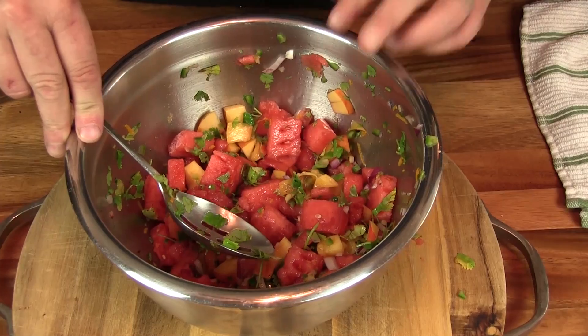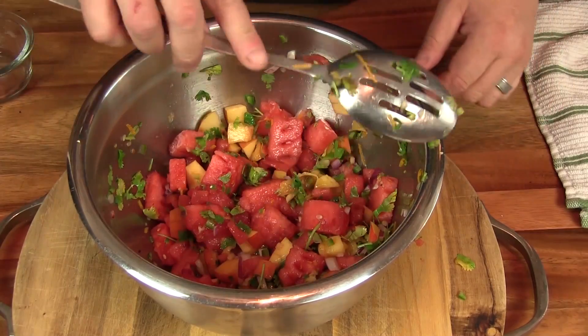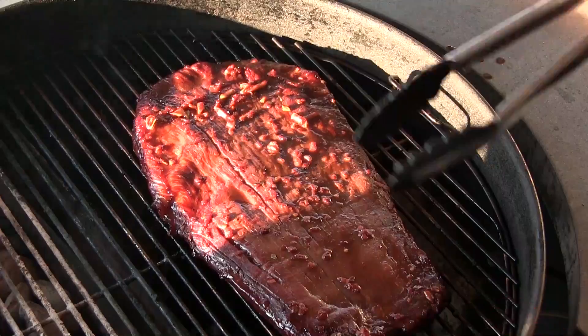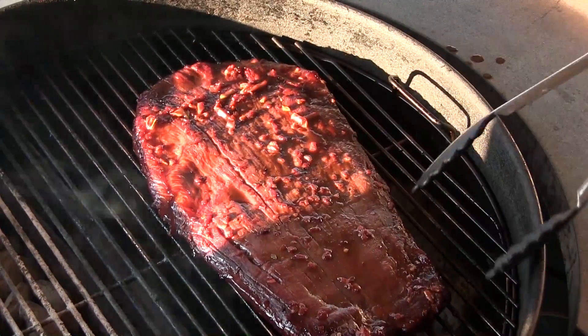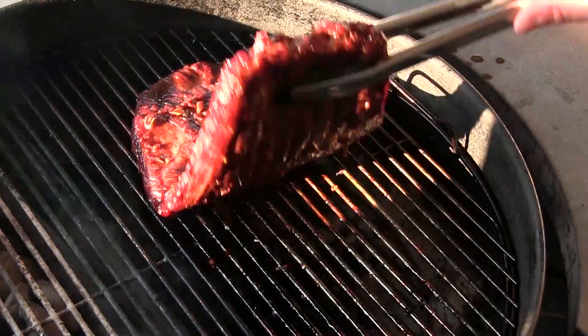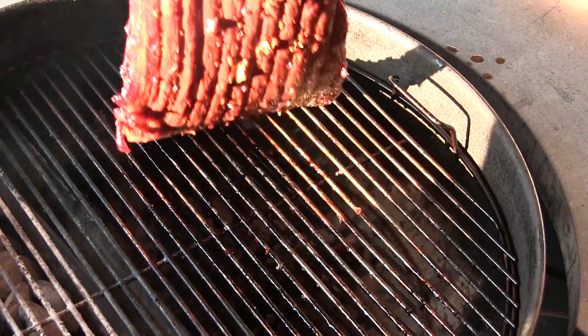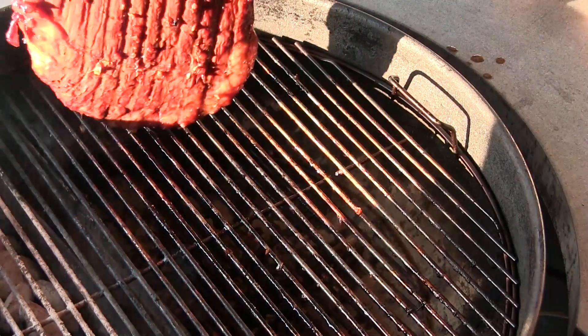We're going to let this hang out in the refrigerator and let the flavors come together, and we'll keep an eye on our flank steak. Our flank steak's about 115–120 right now, which is getting close to where I want it. I want it about 125–130. So at this point I'm going to go ahead and move it over to the hot side.